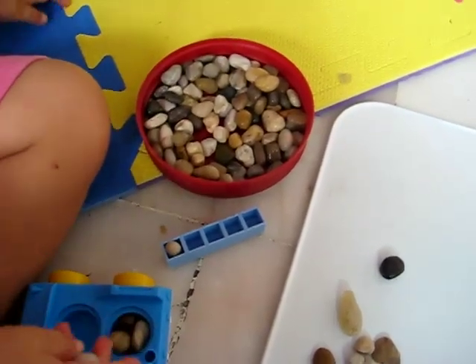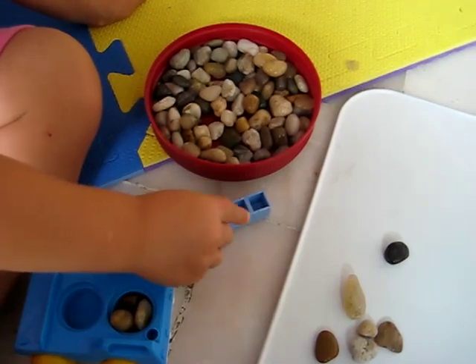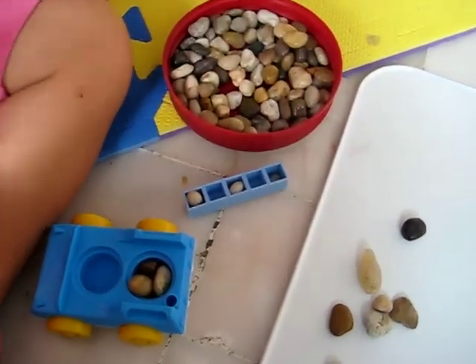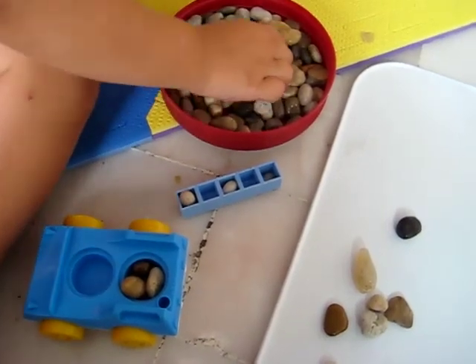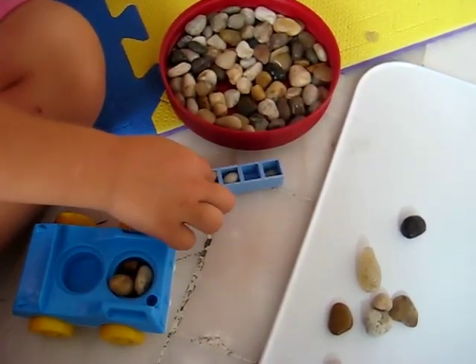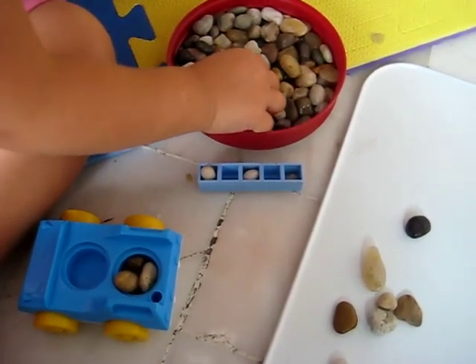This is also very good coordination for little motor skills. Two — good. Three, count with mommy. Three, now we need four. Four — oh, is it too big? Find a tiny one.